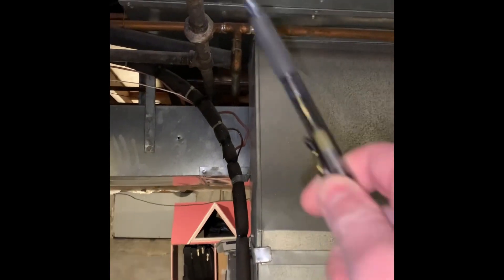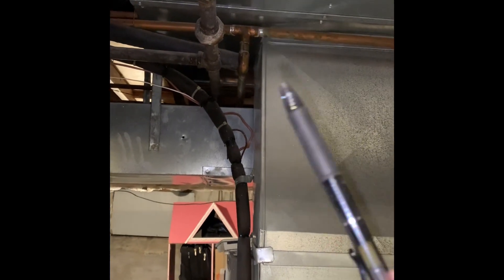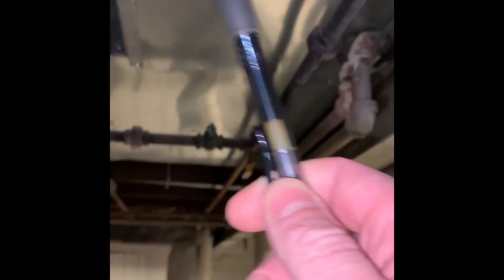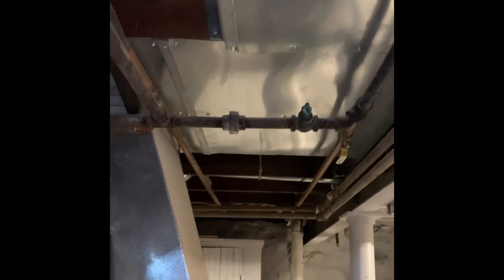What we'll end up doing is tapping off with some sort of duct in this area here and tying it back into the drop, so we can pick up the right amount of airflow. We've got some lower lines that are in the way. The other option is we could tap in here, because this is where the floor grill is. This unit does just the first floor only.